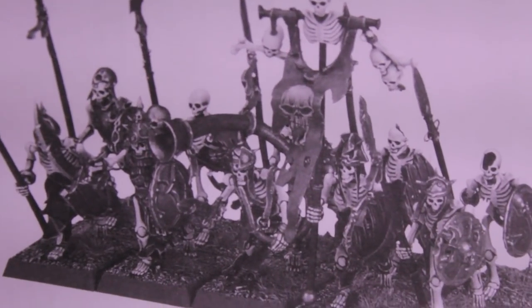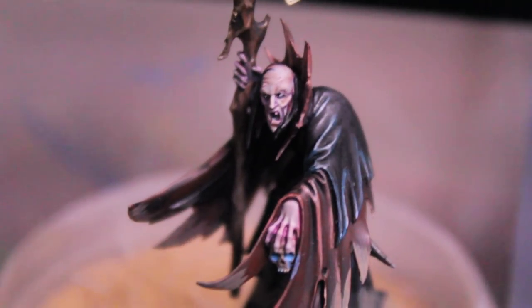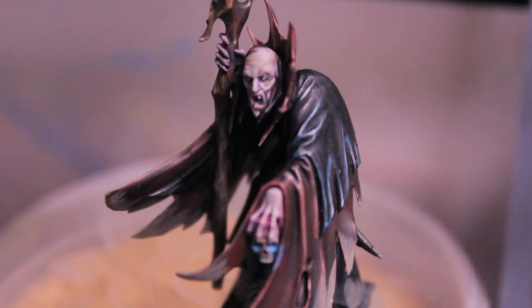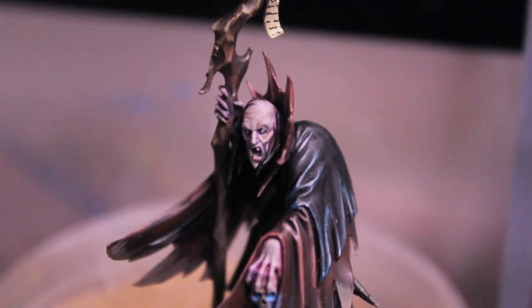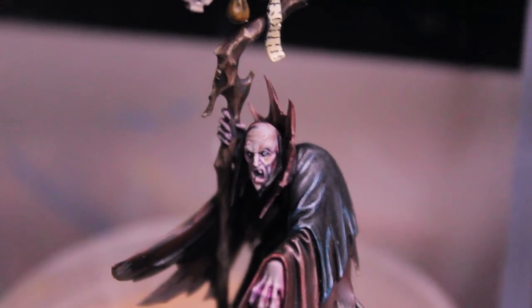So today, to help me with my product review, I've got Louis the Necromancer. Say hi, Louis. Hey, you kids! He's going to help me do my little product review just to keep it from getting boring. Louis, do you want to say anything to the folks out there in YouTube land? Hello, ladies! I'm single. All right, that's enough out of you, old man.